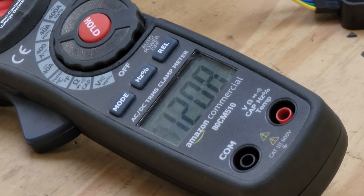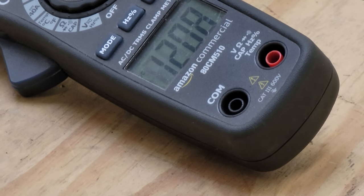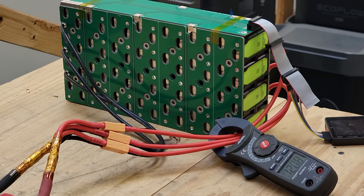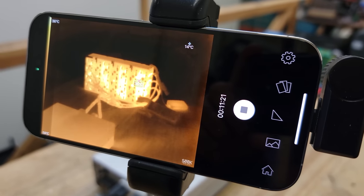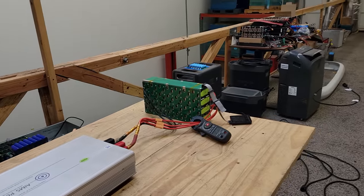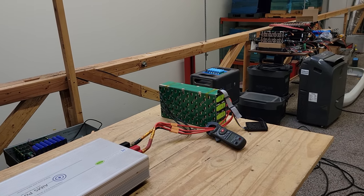We are now doing full load — 120 amps through this module. That means every cell is seeing about 15 amps, which is exactly what they're rated for. The modules are getting around 36 degrees Celsius. That's not very hot — that's just a warm spring day.